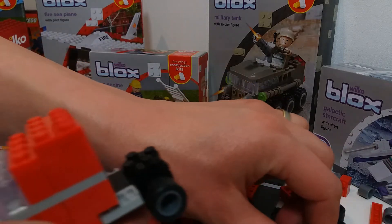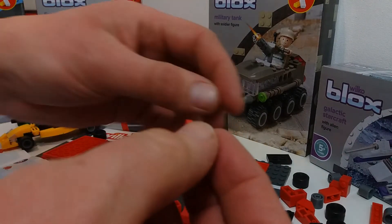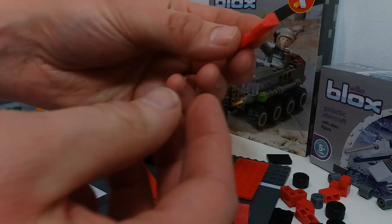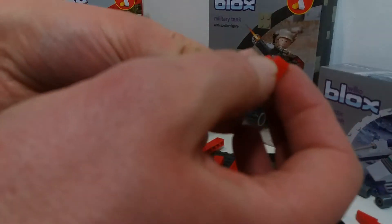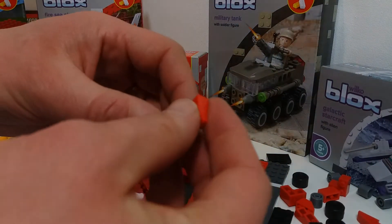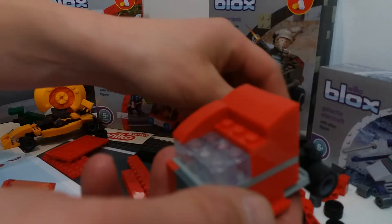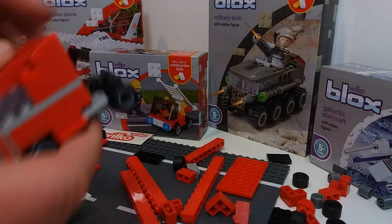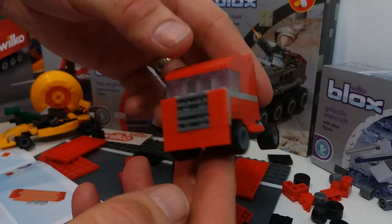Now we've got lots of these curved pieces that go on a four-by-one. We've got two different size curve pieces — one that's three long and one that's two long. The first bit towards the back of the cab uses the two-long ones, and now the longer ones go just in front. Starting to look like a truck now — pretty cool.